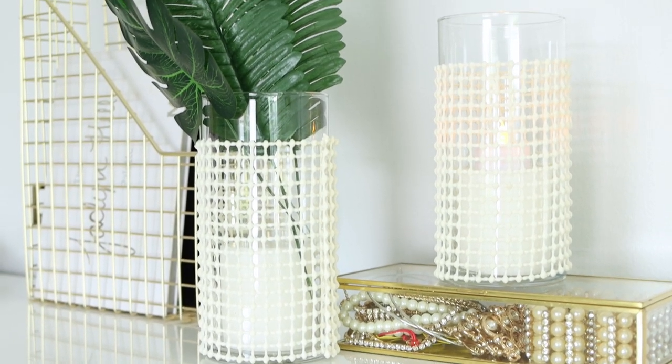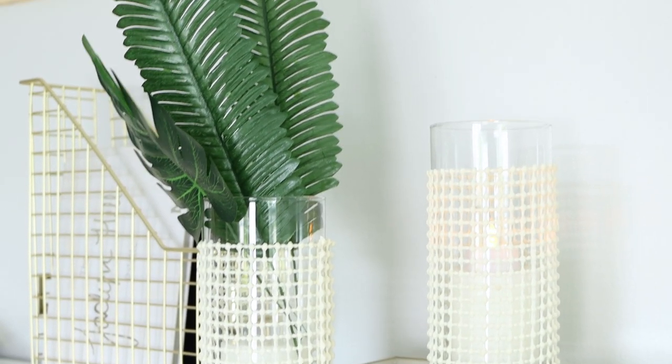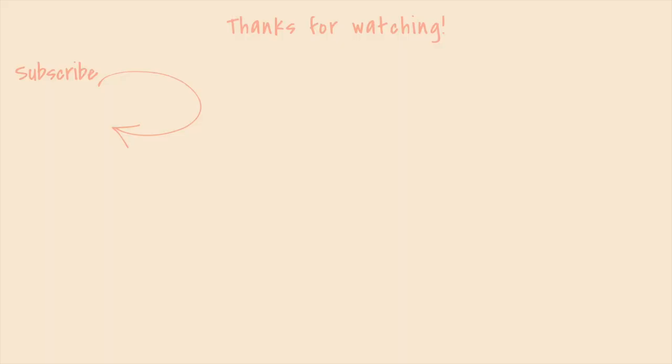So those were all the things I had to show you guys — I hope you liked them! Thank you so much for watching, and don't forget to give this video a thumbs up and subscribe if you haven't already. I'll see you next time, bye!